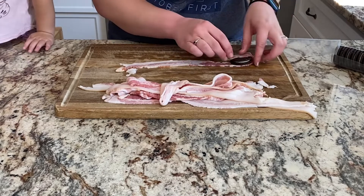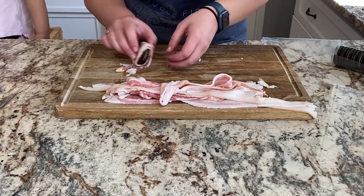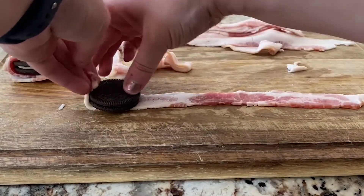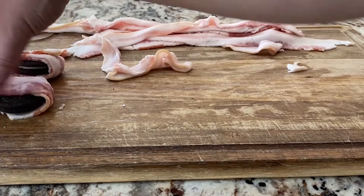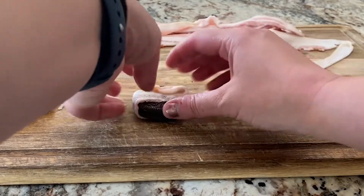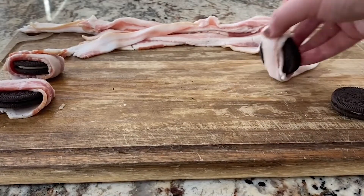I am just starting to wrap the Oreos at this point. This recipe makes 12 Oreos, so six slices of bacon and 12 Oreos are needed. I am wrapping them in one direction, but I would say wrapping them in both directions so the Oreo is completely covered with bacon might help keep them together a little bit better — something to try if you do make these.